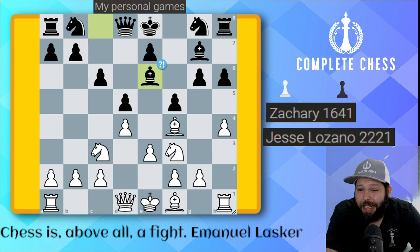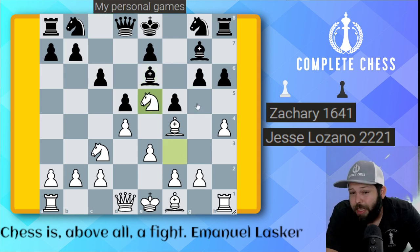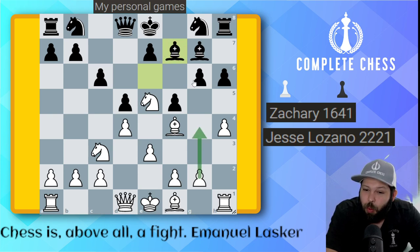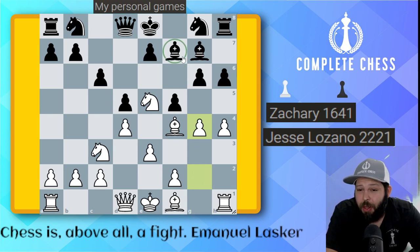I went ahead and played knight to E5 — a free tempo on the weak G6 pawn that was created. He played bishop F7 to stop me from playing G4 and getting good pressure on the G6 pawn. But G4 is right around the corner — let's go ahead and play it now. Pawn G4. This is already a plus two position. The idea is to open up the game as fast as possible.